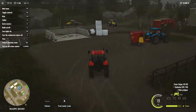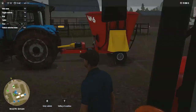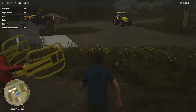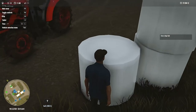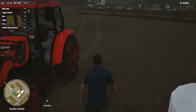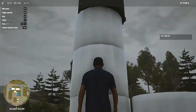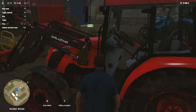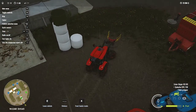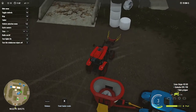Let me show you if these bales are ready or not. You can see that these are now ready, which means we can use these bales now. Some of the bales collapsed, maybe due to the strong wind.